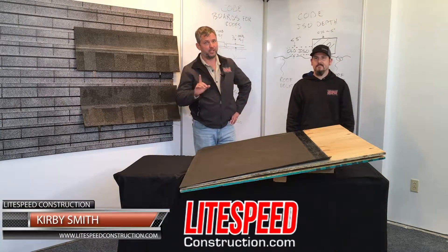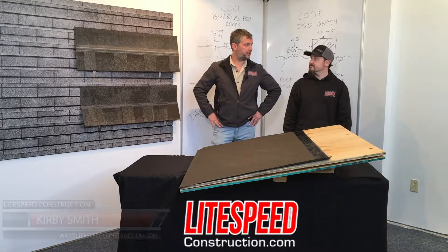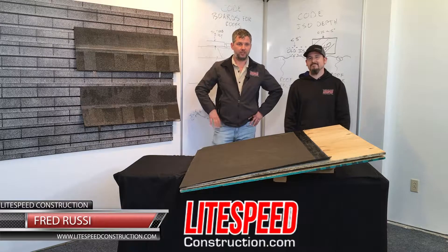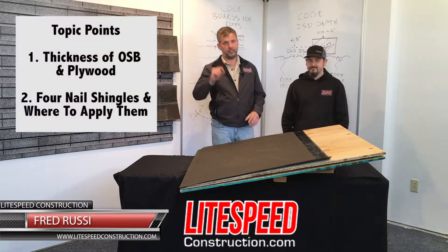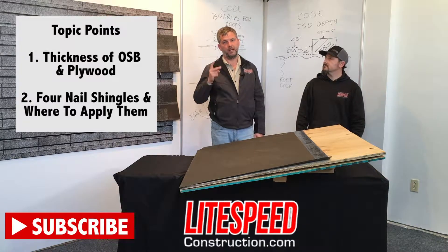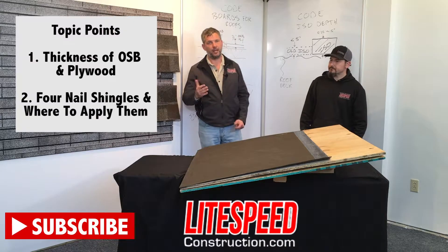My name is Kirby Smith. I'm with Lightspeed Instruction. Here today to help me walk through this video is Fred Roosie. We're going to be talking today about two different topics: one is the thickness of OSB and plywood, and number two is your four-nail shingles and where those might be applied.